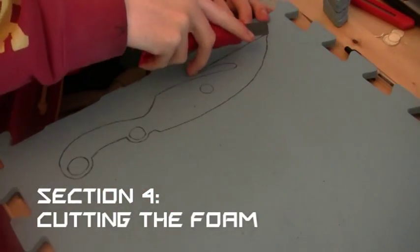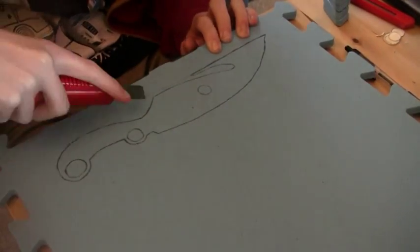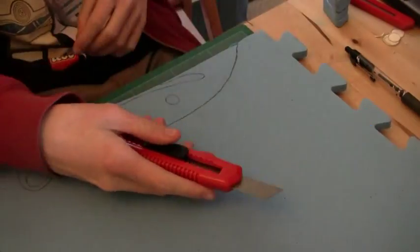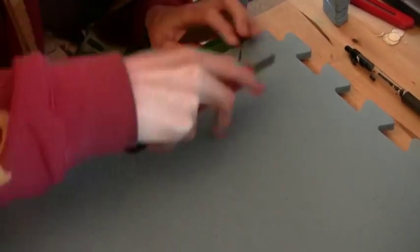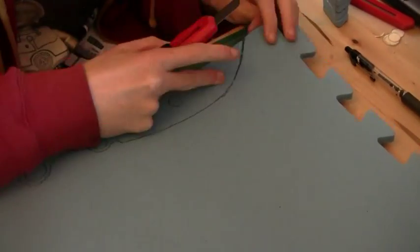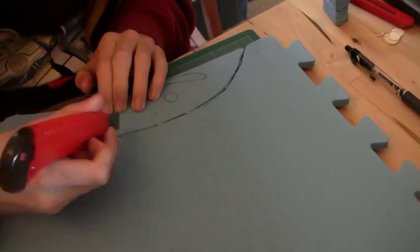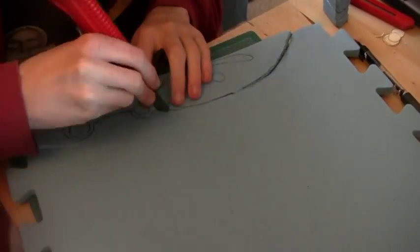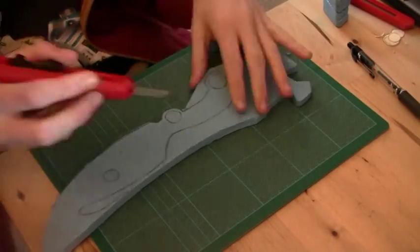After that, you can then start cutting out the foam. Make sure that you use a cutting board and be careful — after all, you are using a sharp object. As you can see, I've found it easier to cut the knife away from the rest of the foam so that I can work in more detail.